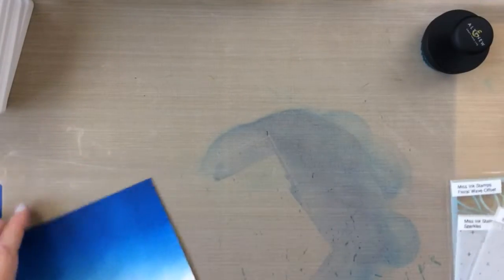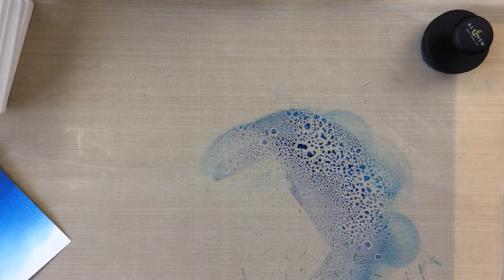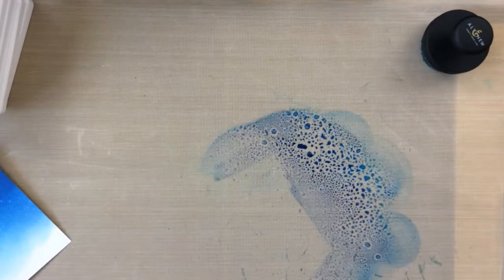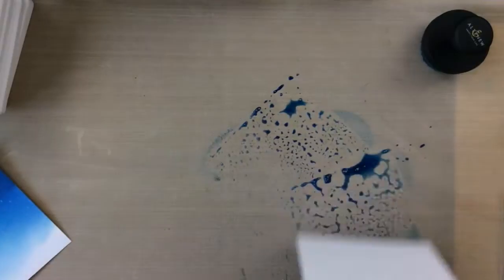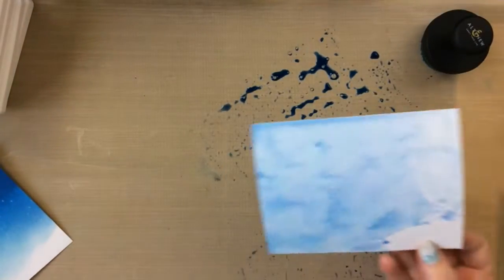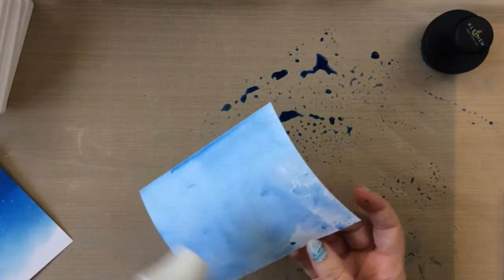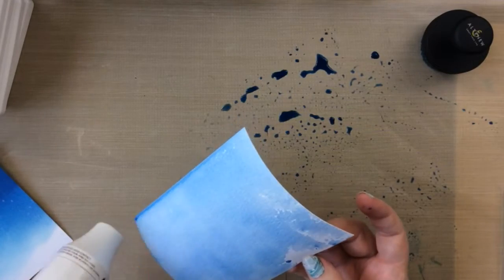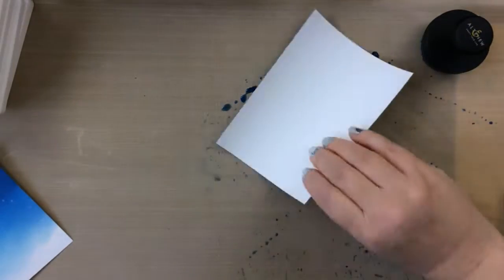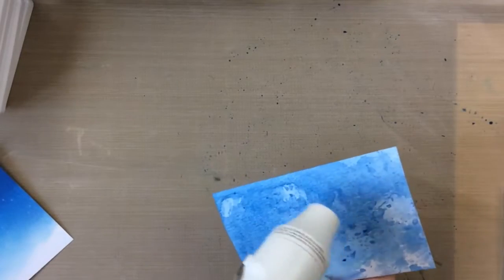I'm going to use the rest of that ink that's on the craft mat. To do that I just spritz it with a little water, take out my watercolor cardstock, and smoosh it into all of that ink. What I like to do is smoosh it on, then dry it, and then add some more ink. I'm going to do this a number of times — just smooshing that into the ink, drying it off, adding some more ink splots, and continuing on until I get a lot of that ink used up.